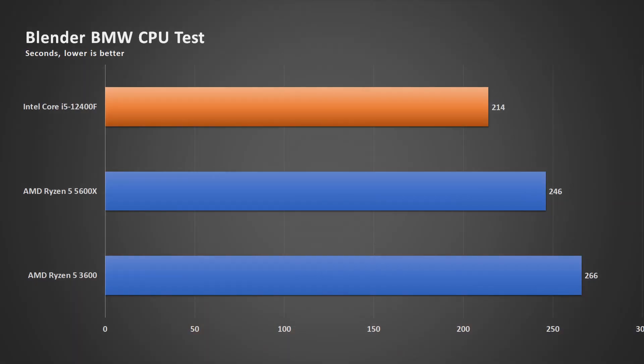Up next is the multi-core workload, of which I'm using my usual Blender test with the BMW CPU benchmark. And as you can see, the Intel Core i5-12400F is superb. It outperforms even the 5600X from AMD that costs a lot more. So the 12400F is clearly great value for money. And when I check the power draw on CPU-Z, it's just about 80 watts.